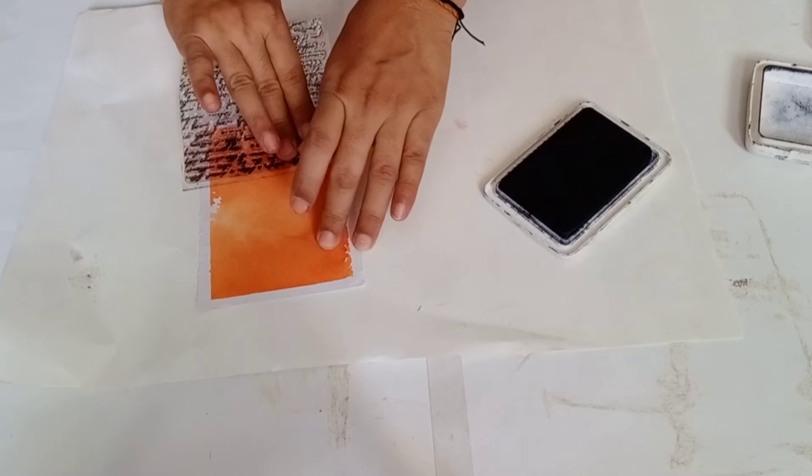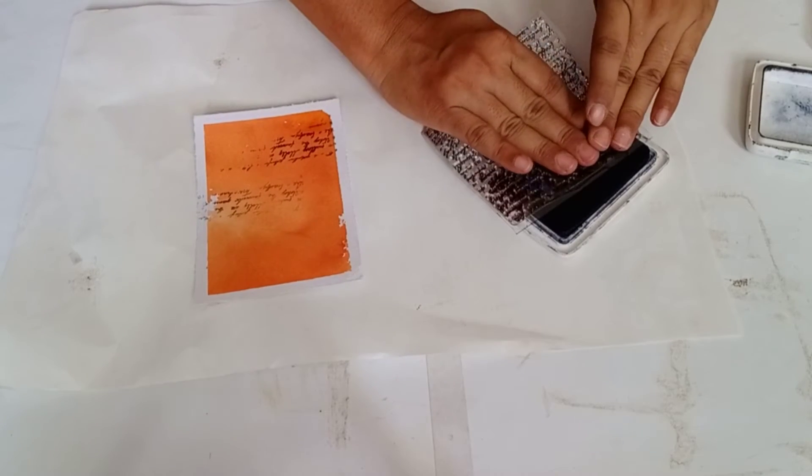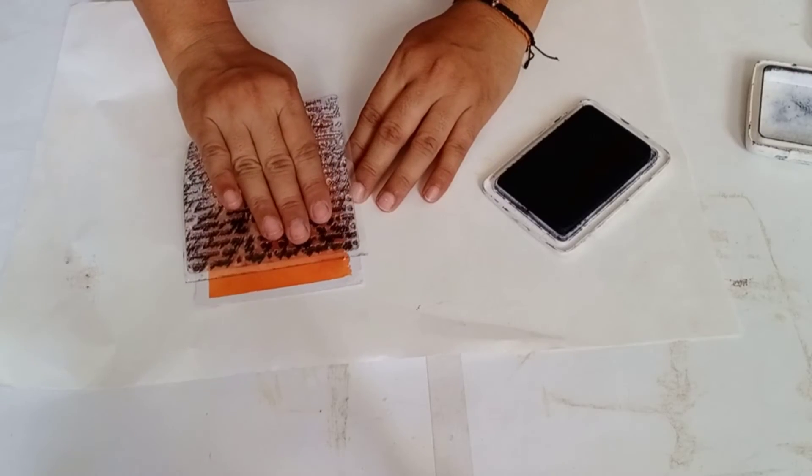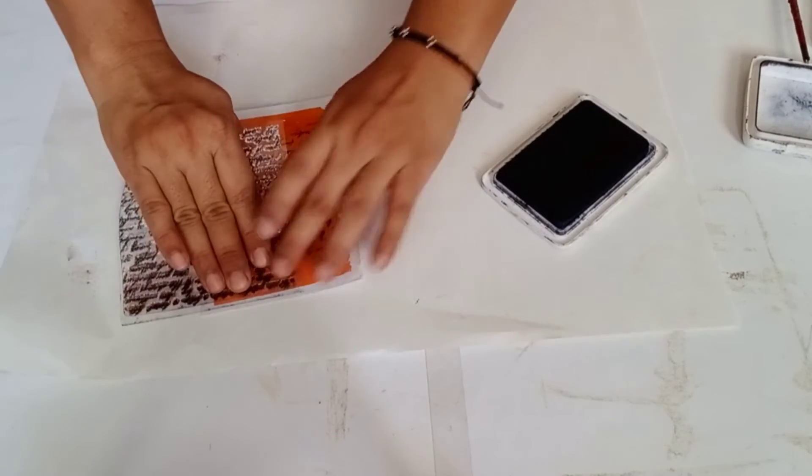Now I will add some patterns using a script stamp. Here I am taking black color archival ink. I am just adding this script pattern all over the card just to give a vintage look.